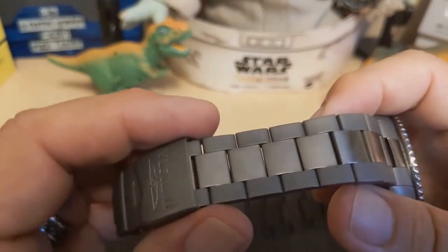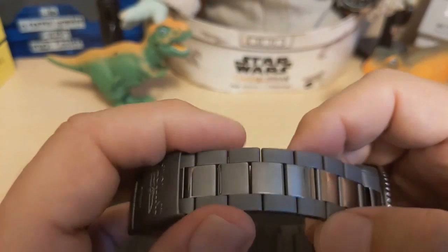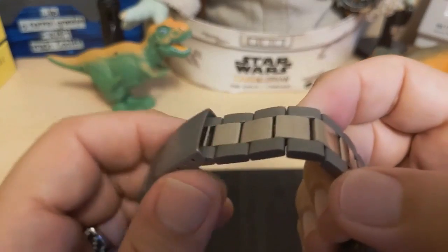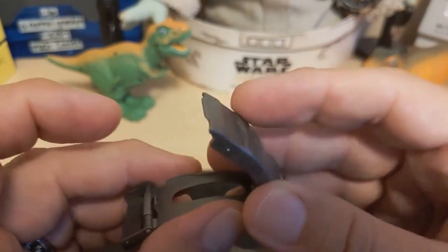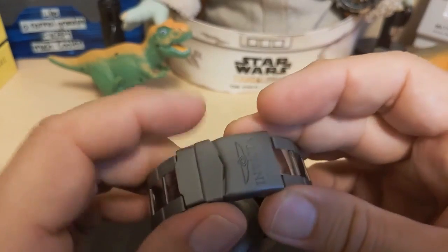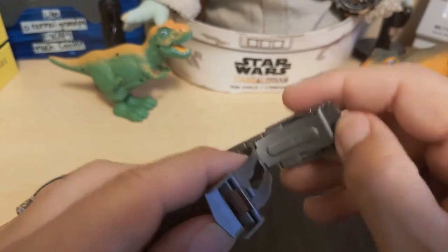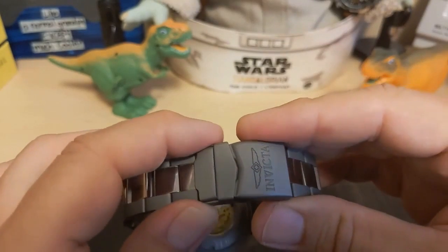The bracelet has push-pin adjusters, and it took quite an effort to get those push pins out — I kept bending the ends of my screw tool and finally had to use a hammer. The clasp is a press clasp but it is titanium and not steel. It has four holes of micro-adjust. Unlike most Invictas, it doesn't take a huge effort to unclasp — some Invictas you have to dig your thumbnail in because they're so tight, but not this one. It also has a safety fold-over.